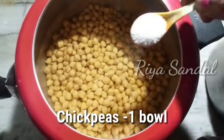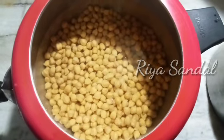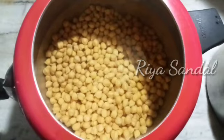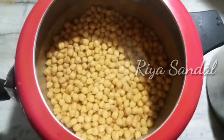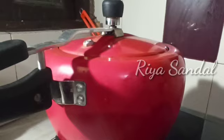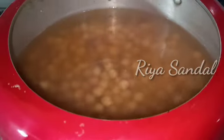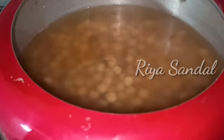First of all, I soaked the ingredient in a bowl for 5-6 hours. After that, I cooked it in a pressure cooker. When the whistle came, I kept it on low flame for 25 minutes.